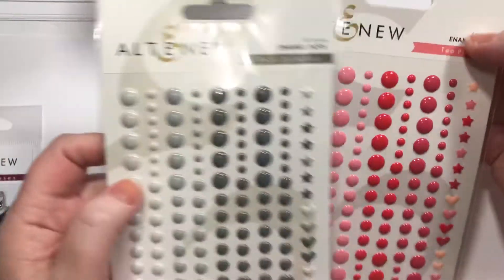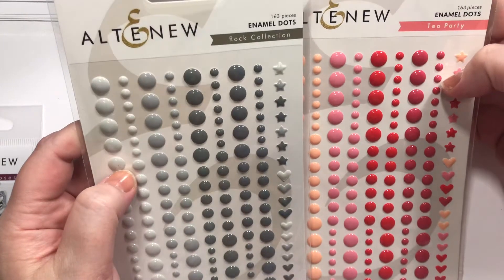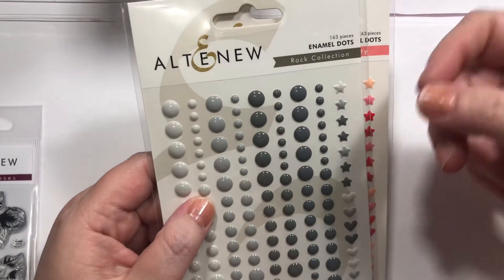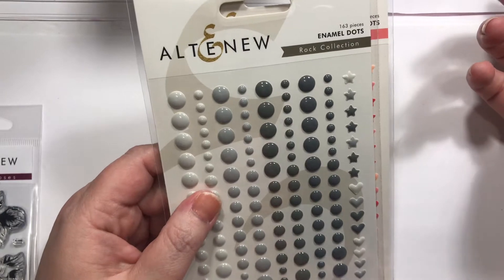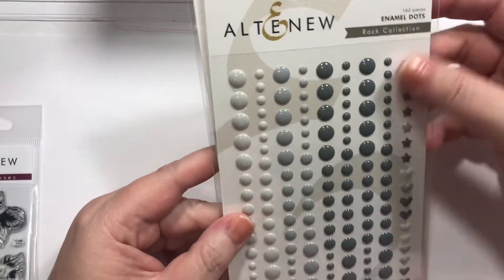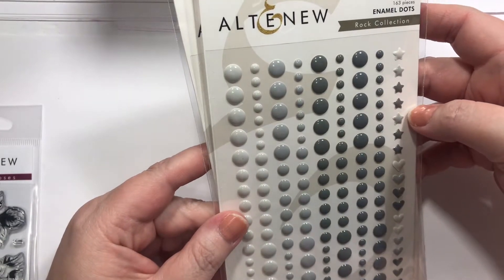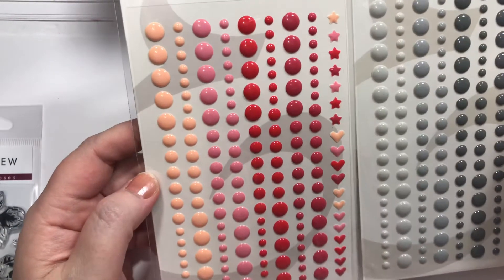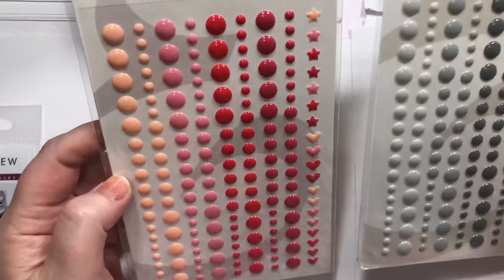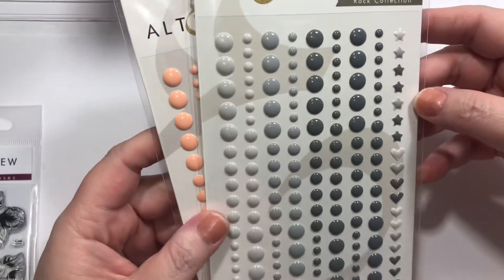Next up — these I am obsessed with. So I'm not a huge fan of enamel dots from most companies, but I see them on the Altenew website and videos, and they really make it pop. I thought, is that really gonna be the same in real life once you get them? And these are so lovely and pretty — it's a different look than my normal enamel dots. I don't know if it's the color or the quality, but I am in love with these. This is called Tea Party and Rock Collection, and I will definitely be ordering more of these. I'm very impressed.